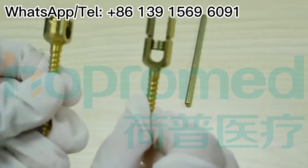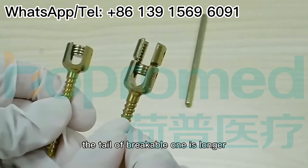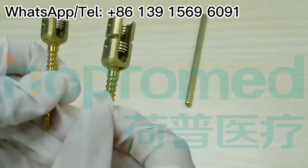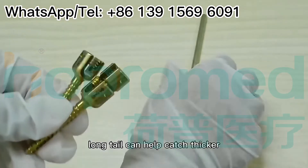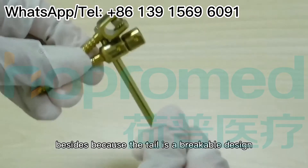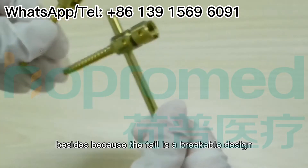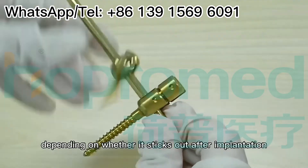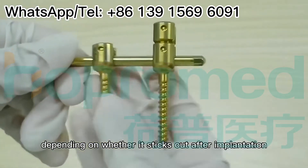As you see, the tail of the BrickBall one is longer. So what's the benefit of this? The long tail can help catch single connecting rods. Besides, because the tail is a BrickBall design, you can choose whether to break it off or not depending on whether it sticks out after completion.